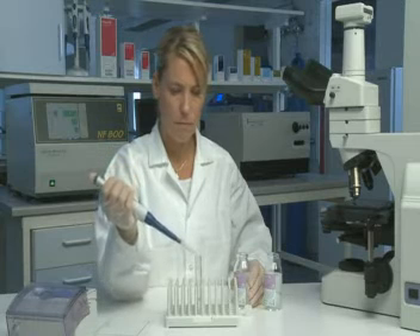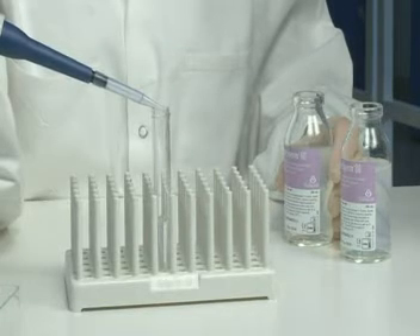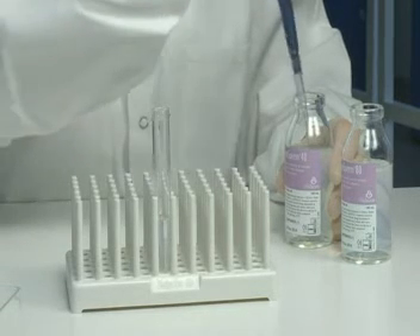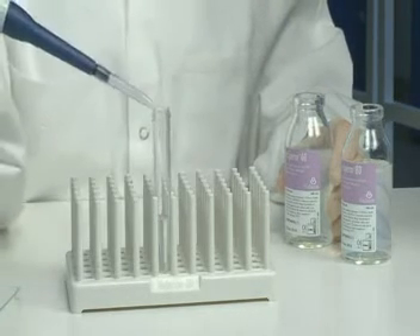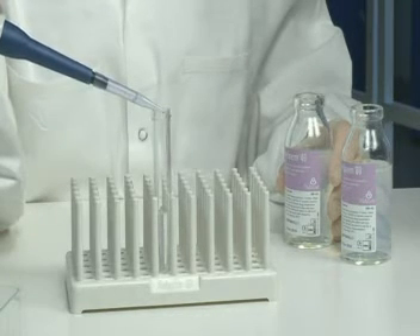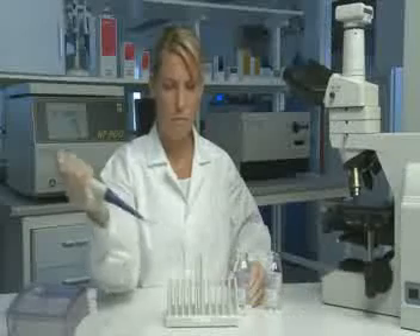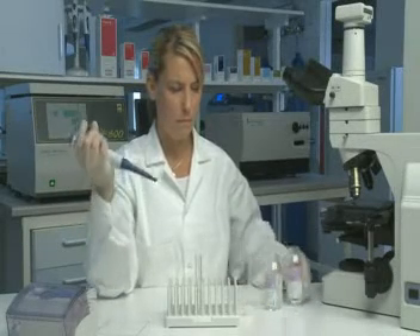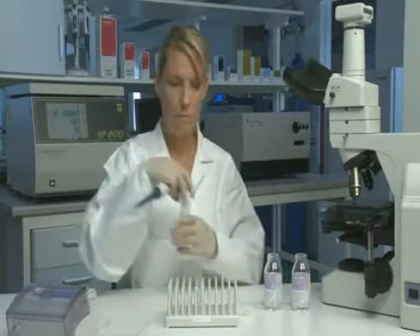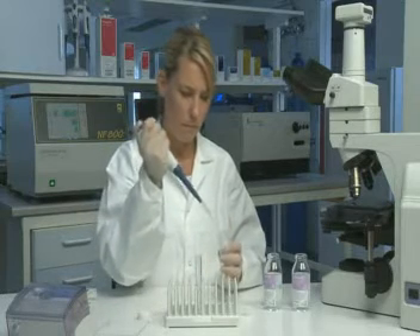Make sure not to disrupt the layers, creating a sharp interface between them. Apply the ejaculate over the PureSperm 40.